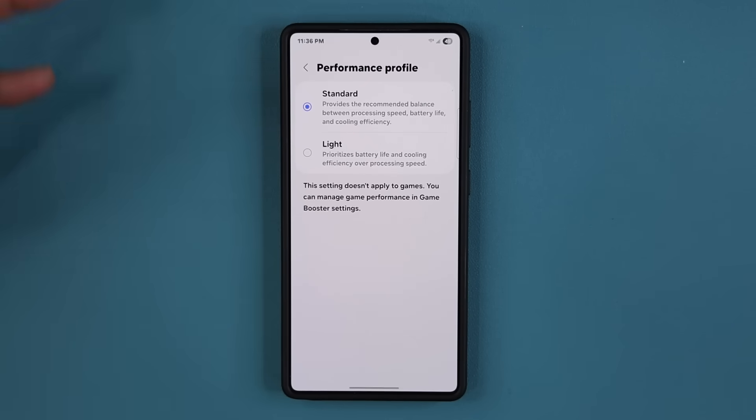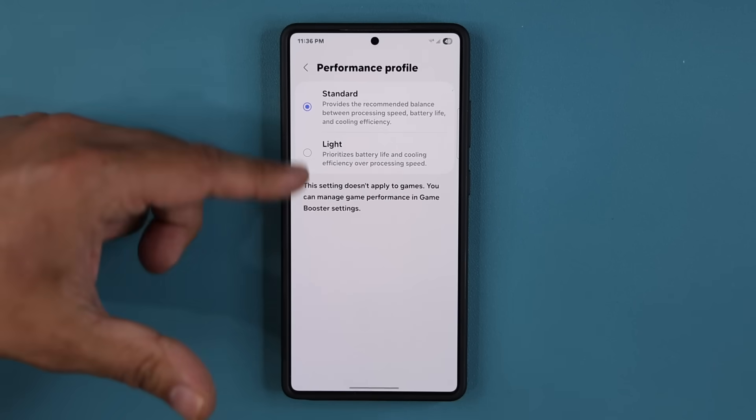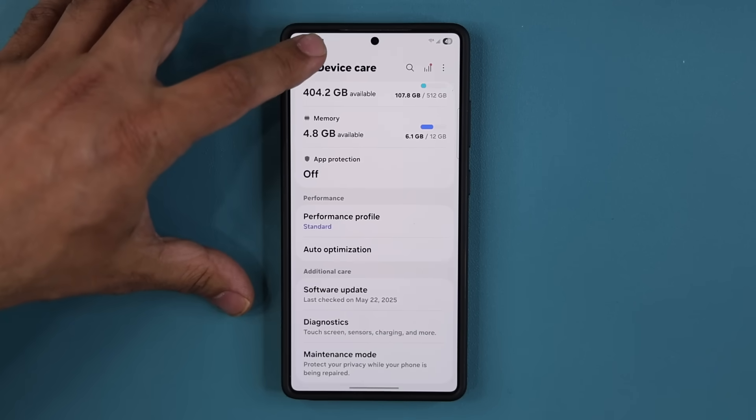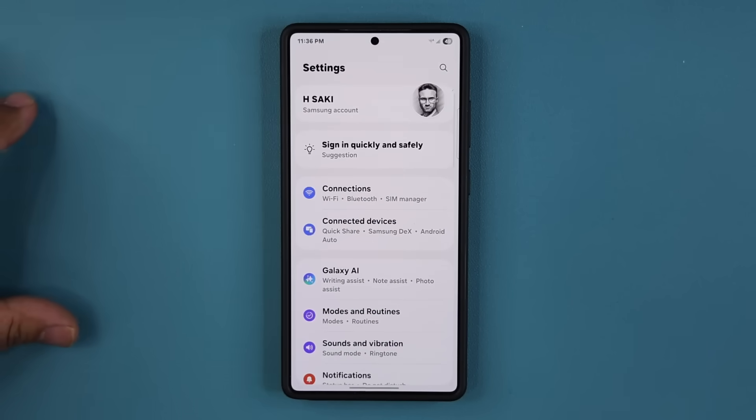I keep mine in Standard, which is a nice balance between everything. But you can check to see if this was maybe moved after your software update. You can set it to Light, and that is going to get you some extra battery life anyway.